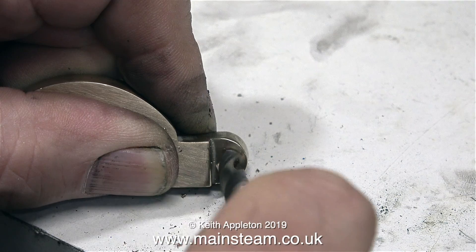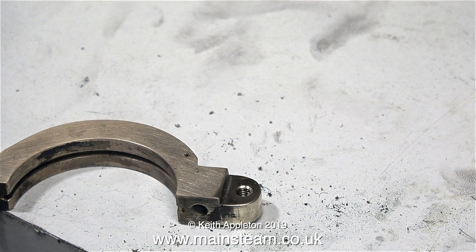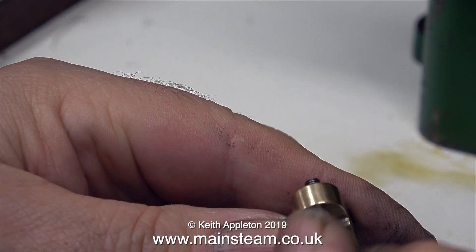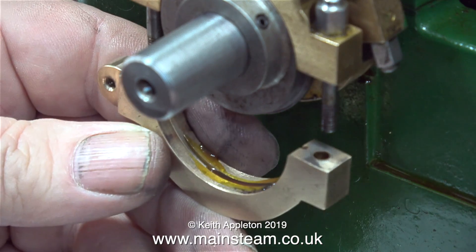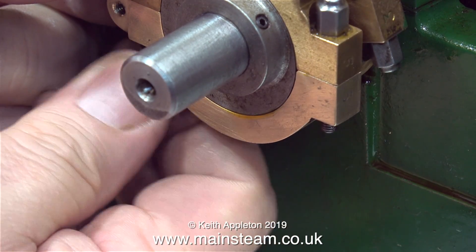Once the hole is threaded, I'm deburring it using a twist drill. The hole in this extension to the eccentric strap will take a pin that I will make later — I'm just testing it with a bolt. Now it's time to refit the lower part of the eccentric strap, and of course I'm oiling it first, because after the silver soldering it wasn't very well lubricated.